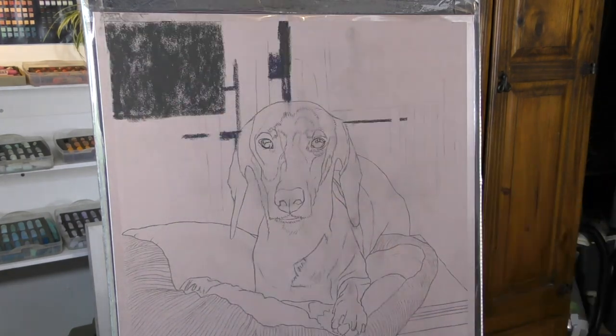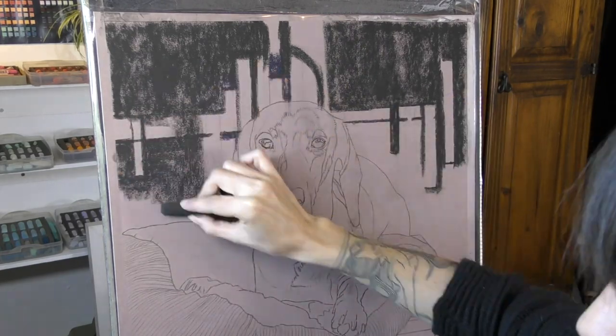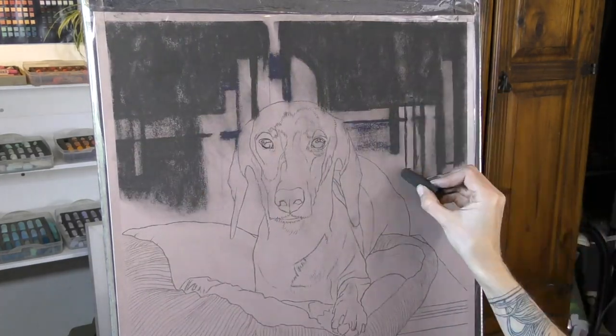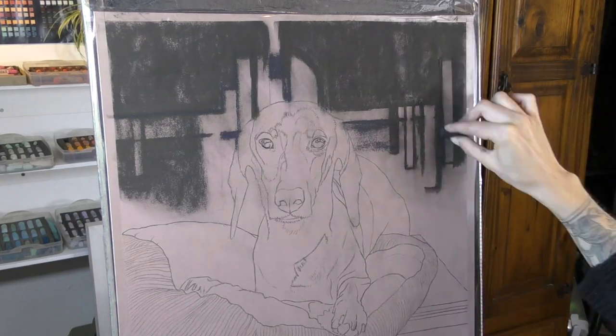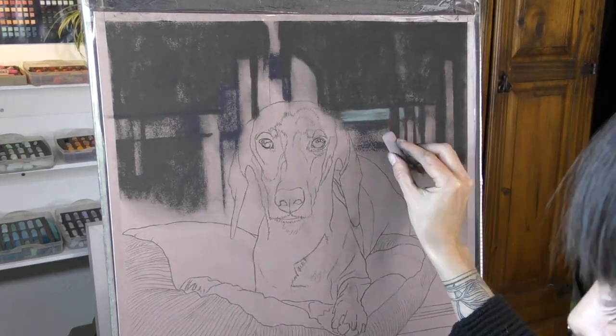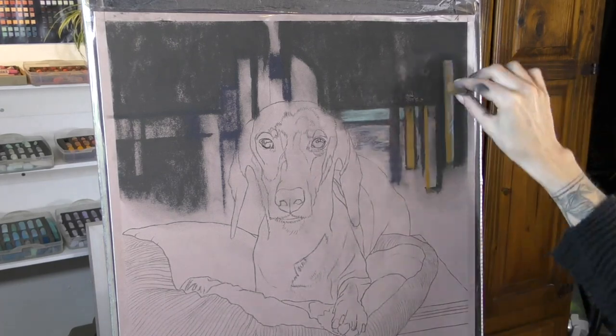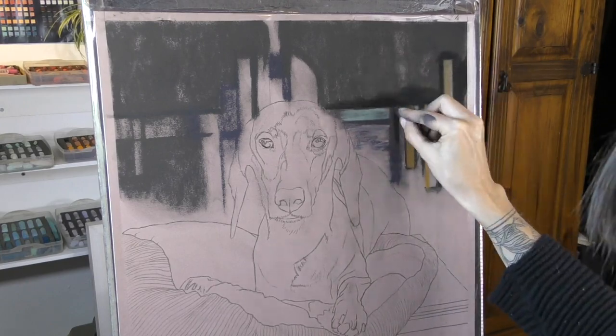I am working on pastelmat paper for this one. I've started using pastelmat a lot more — I'm still experimenting with it a little bit, seeing what I can do with backgrounds in particular, if I can get that soft out-of-focus look that I like to get on the velour paper that I love to use. So this piece was a great way to see if I can get that effect.